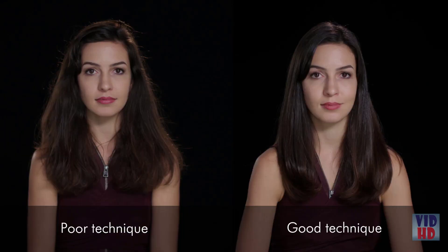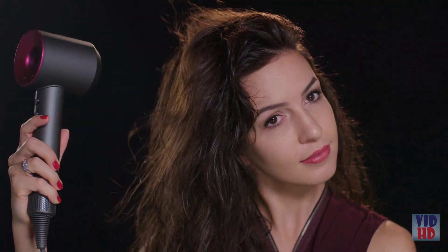No matter what hair dryer you use, poor technique can result in straw-like hair. Directly blowing air at your hair from the side or from underneath will disperse your hair strands, disrupting your hair's texture.